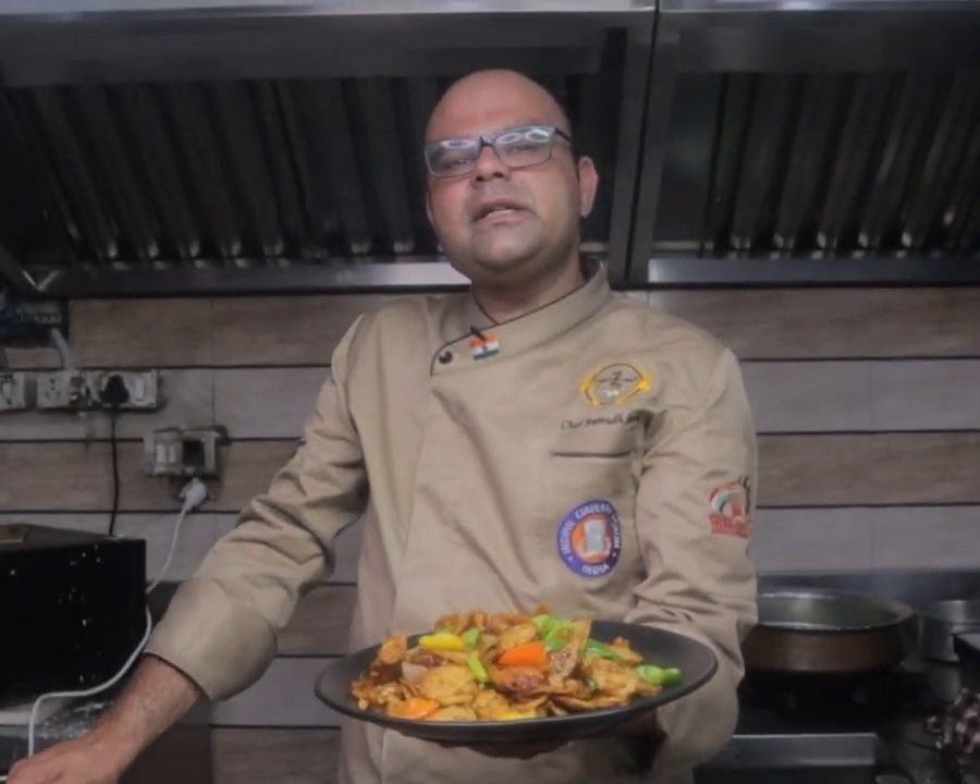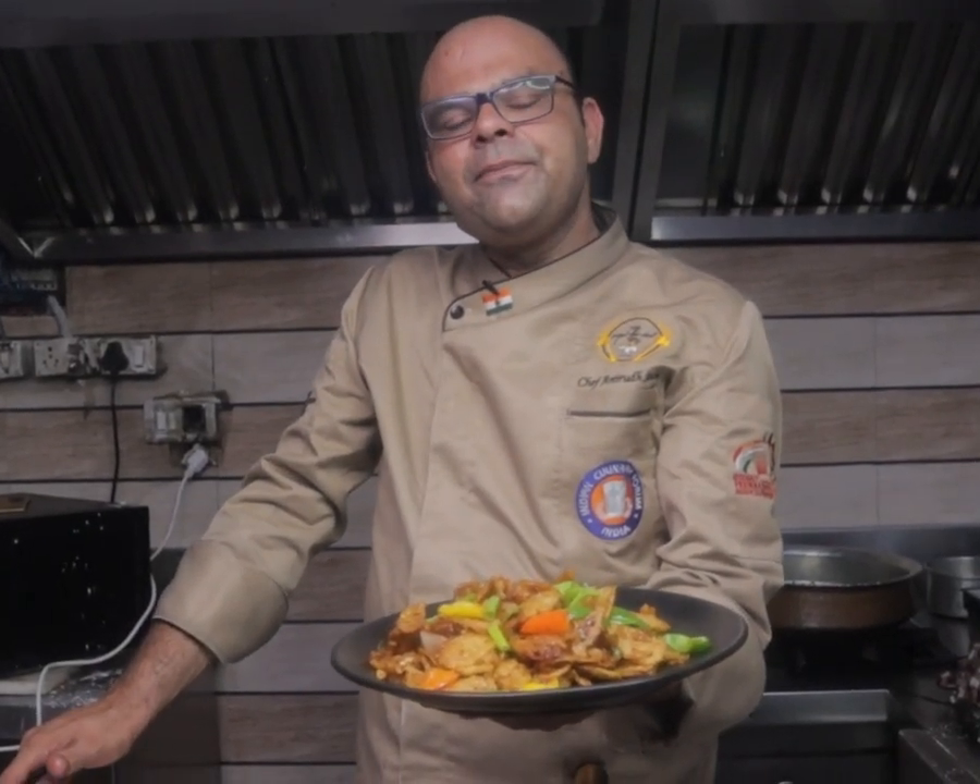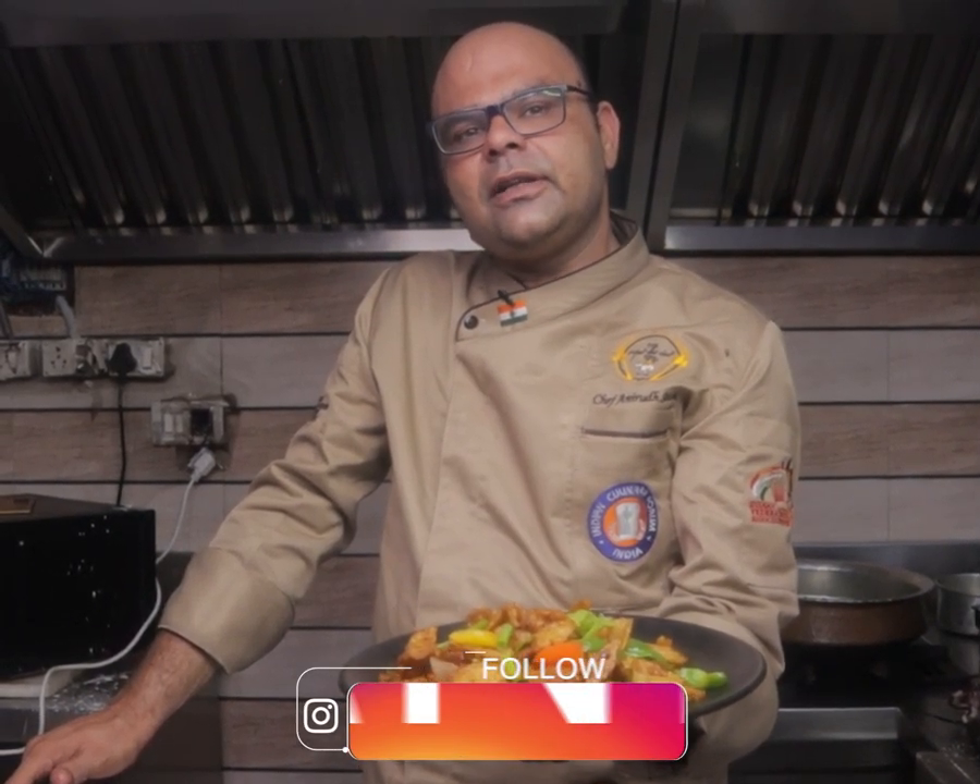If you like the video, please subscribe and share it. If you have any query, you can directly DM me. My ID is chef.aniruth80. Thank you.